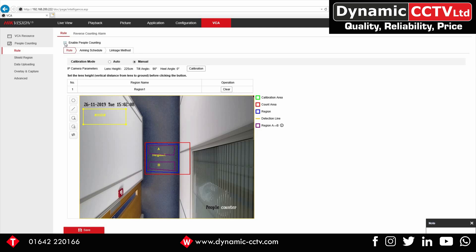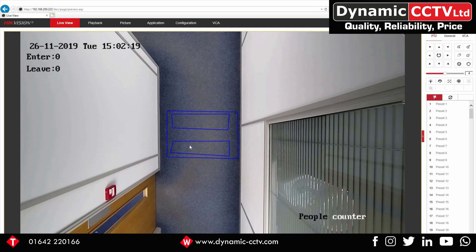Click Save, then enable it and click Apply. Now in live view you can see the rule drawn on. As people come through the box, as long as they go from A to B or B to A, it's going to count them. We'll now show you how to retrieve the information from stored data.